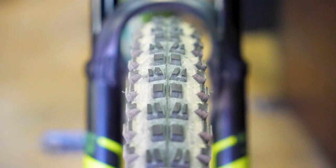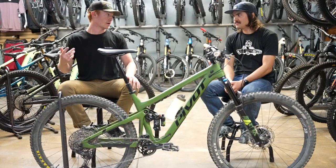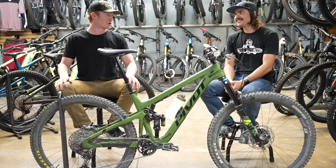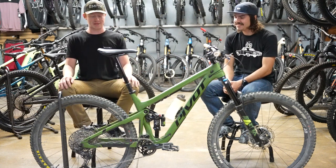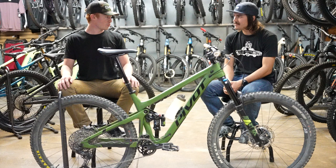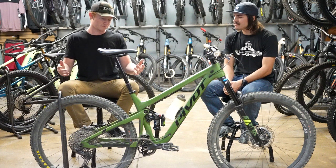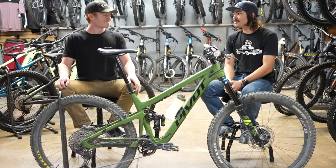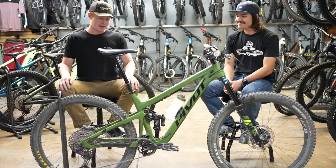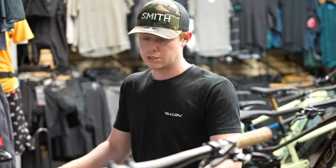For tires I'm running a Minion DHF on the front and a Minion DHR2 on the rear. The casing on the rear tire is a Double Down because, as you know, I like to hurt rear wheels. To also protect against that I have a Cushcore in the rear tire — that goes a long way in flat protection and also saves you from having to buy new wheels. It's cheaper to buy a Cushcore than it is to buy new rear wheels, and it adds a little bit of weight but a lot of peace of mind.